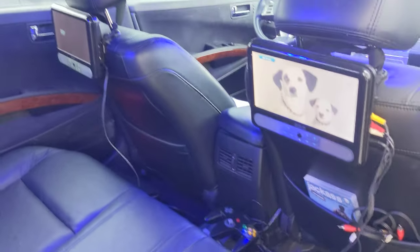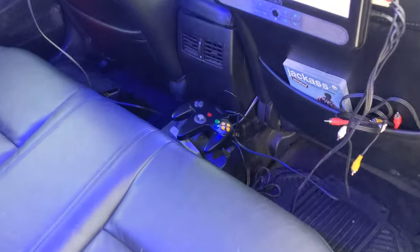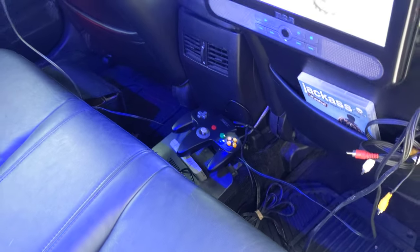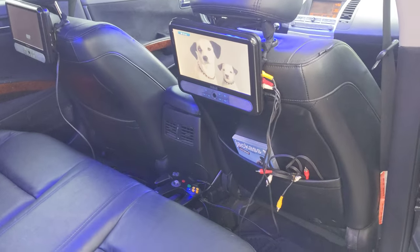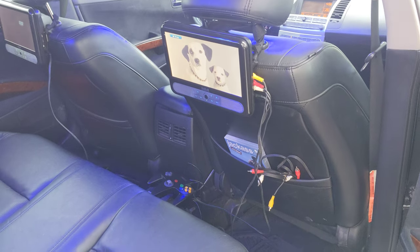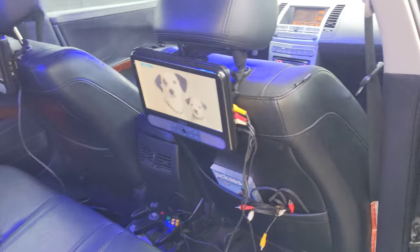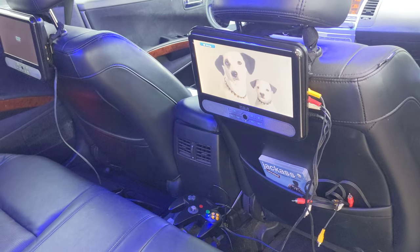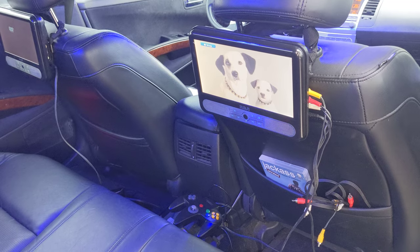For starters, we've got the dual screens set up behind the headrest. We've also got an N64 sitting there, so I wonder what that could be about. But this is a dual DVD player — this particular model, you can watch two different DVDs at the same time, or you can watch a single one.